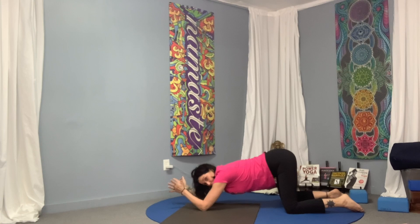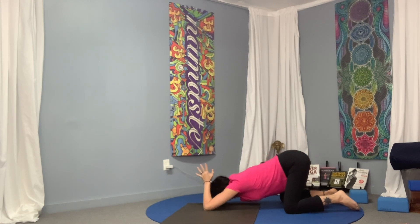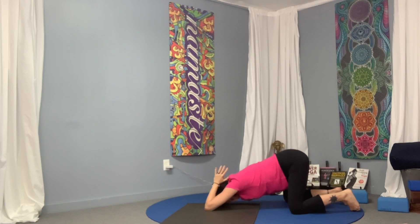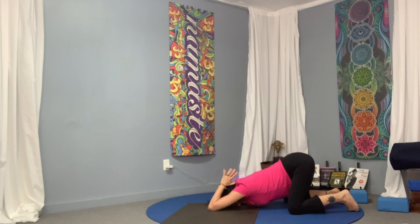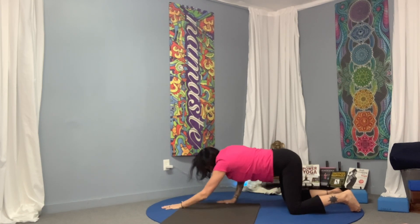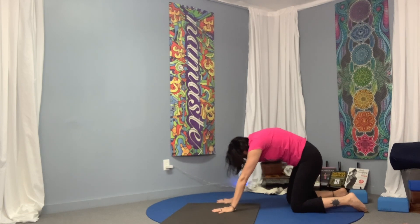Come down to the elbows, palms together in a prayer, press the chest back, forehead to the floor — puppy pose. Thumbs are coming to the base of your neck, trying to drape and melt the heart down. Then walk way forward onto your elbows, hands coming forward, bring the hands back into table pose, and cat-cow to neutralize the spine.